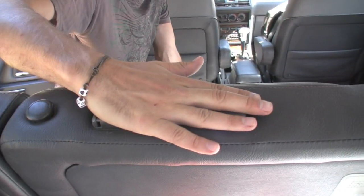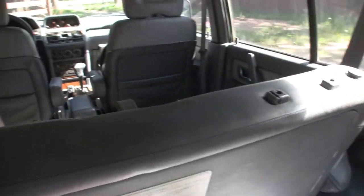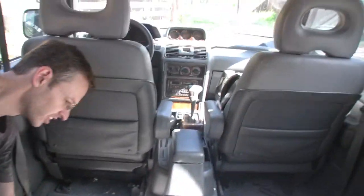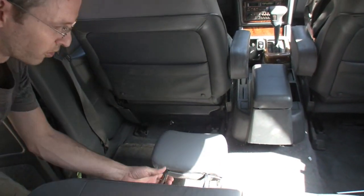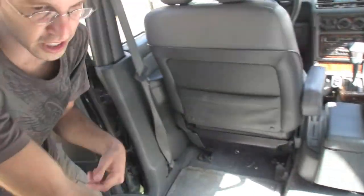I should also mention that I've got the headrest completely removed from here, and also completely removed from the rear seats. On the rear seat there are two holes on the bottom, so you can actually store them in there. Up here underneath — we won't be able to see this on camera — if you want to mount them, there are two holes you can mount them in. I just took them off and threw them right there.